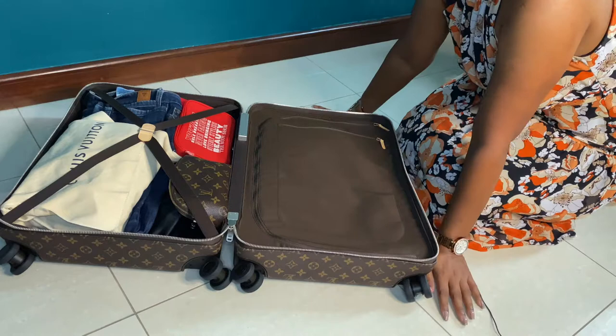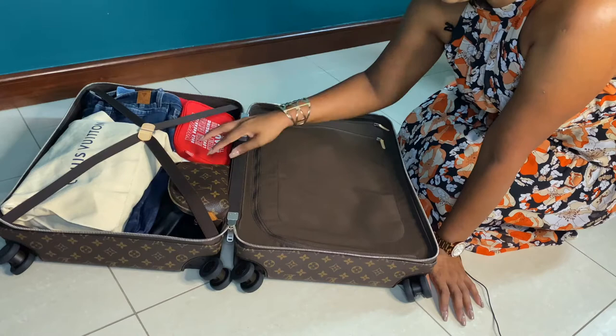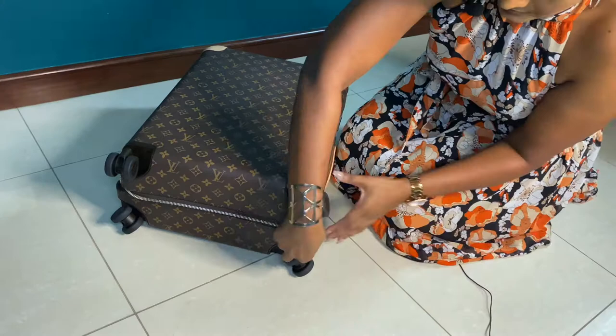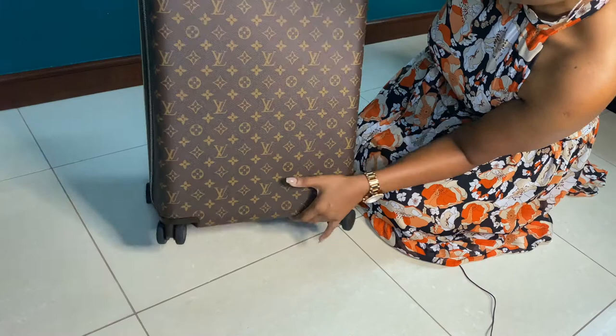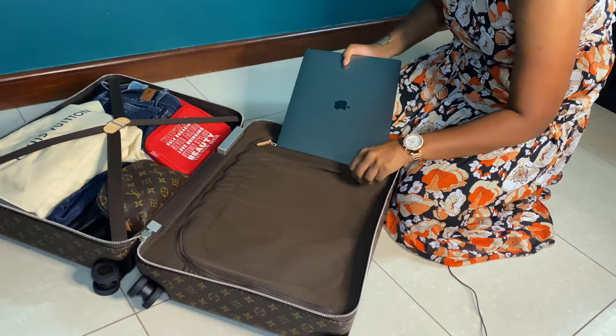I'd insert some underwear too but I won't show that part. You can see there's still more room for other essentials. Let's see if we can close this up — and it closes quite easily with room to spare. You could insert even more items. Let's see if a laptop fits in here as well. This is my 16-inch MacBook, the biggest laptop Apple makes.